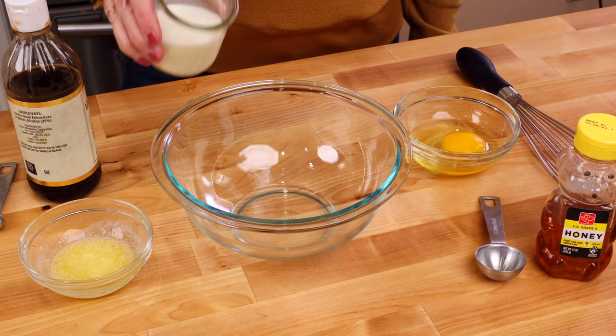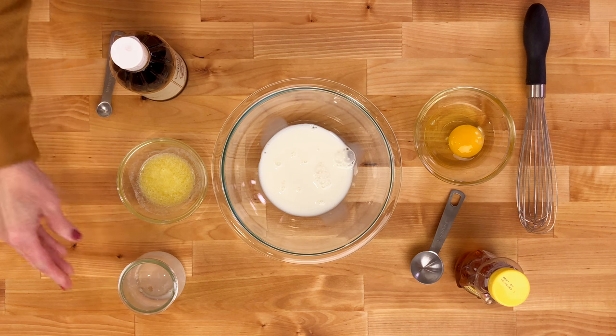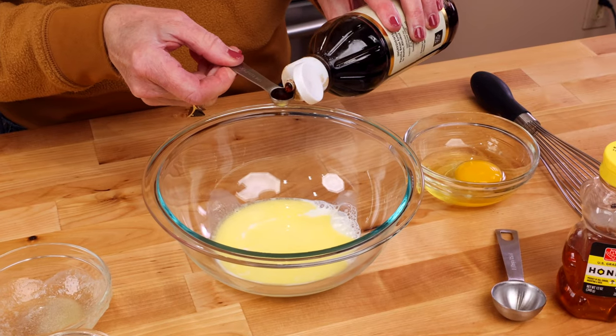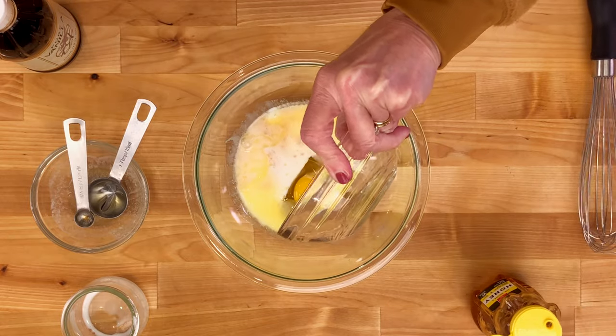In another small bowl, add a quarter cup of milk. You can use any type of milk — whole, skim, almond, soy, or even coconut milk. Then add in a half tablespoon of melted butter, a quarter teaspoon of vanilla, one tablespoon of honey, and one large egg, and whisk them together.